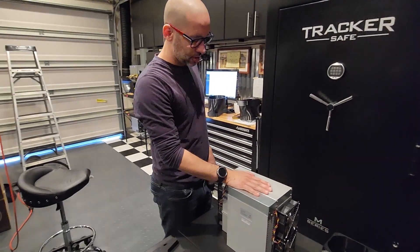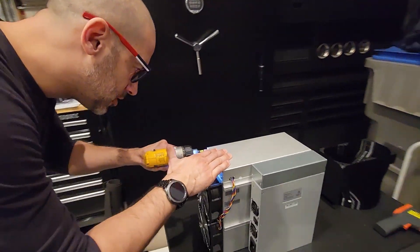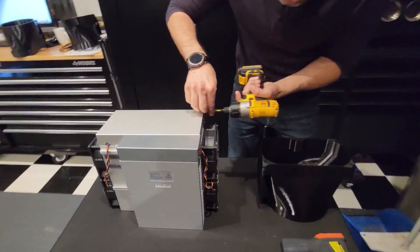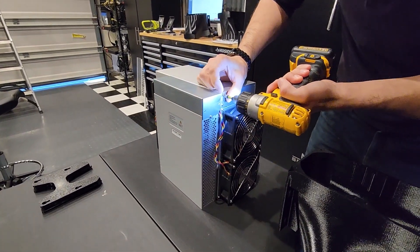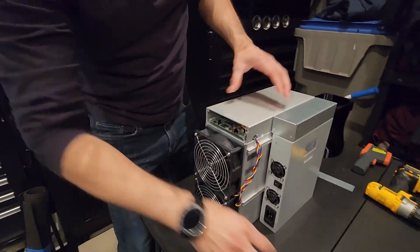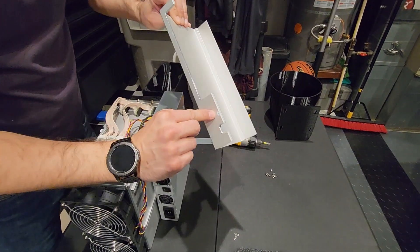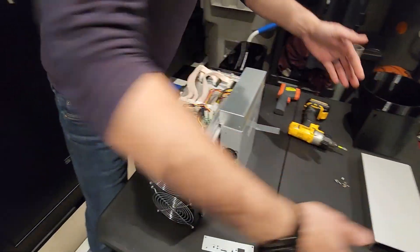So we have our KS3 here. The first thing we're going to do is take the top cover off. There's a handful of screws here — little baby ones I don't want to lose. Got one on the front, and this guy comes right up, like so. Keep in mind, that is the warranty sticker that is technically now void.